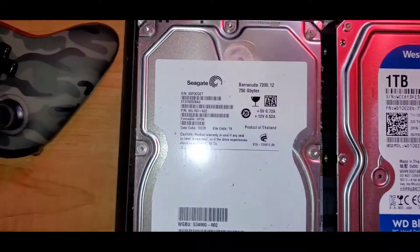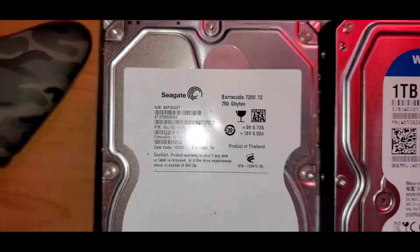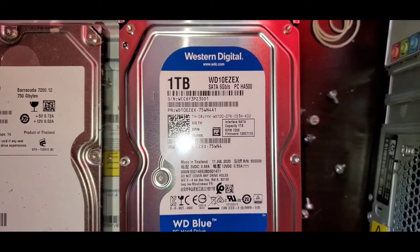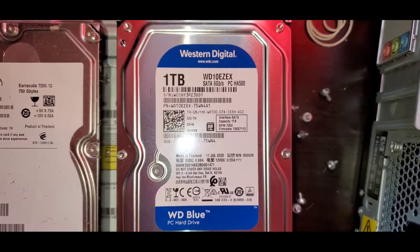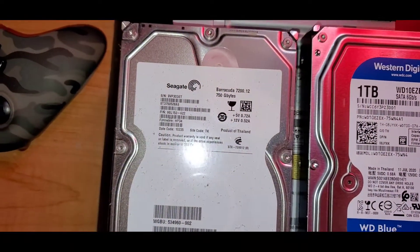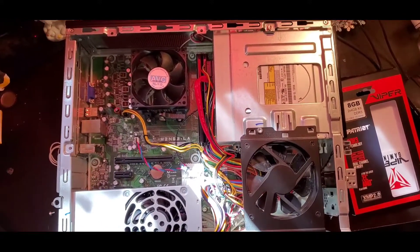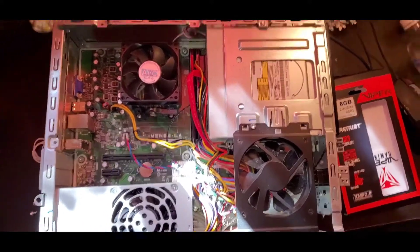This Seagate 750-gigabyte hard drive is what originally came in it. I purchased this Western Digital Blue 1-terabyte drive, and this is going to replace the dead hard drive that's in it.